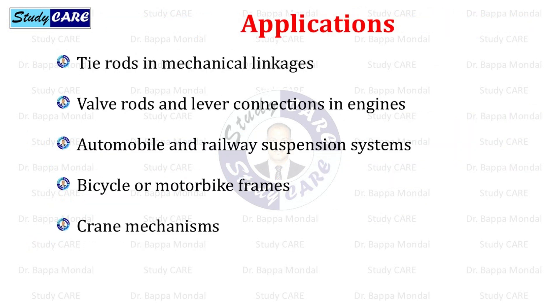Knuckle joints are used in tie rods in mechanical linkages, valve rods and lever connections in engines, automobile and railway suspension systems, bicycle or motorbike frames, and crane mechanisms.